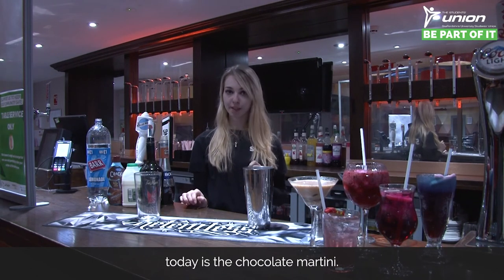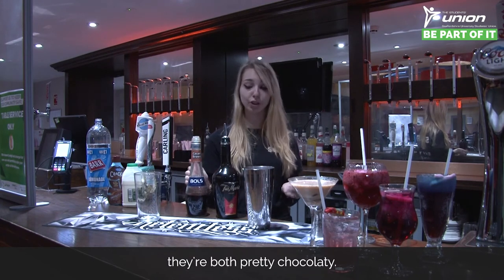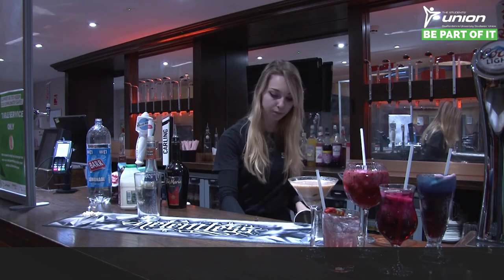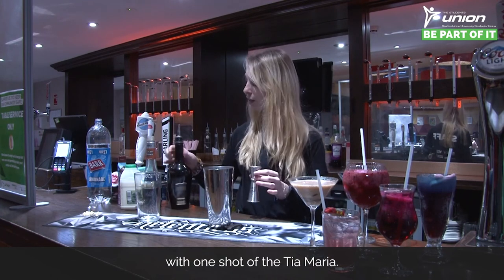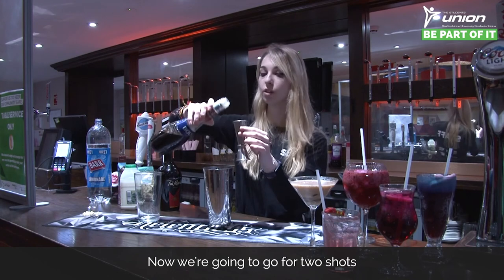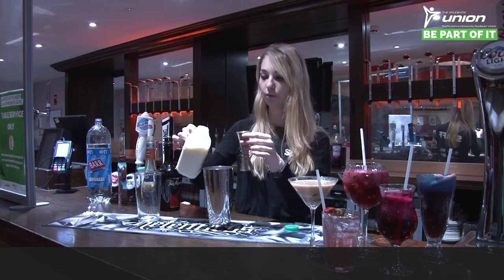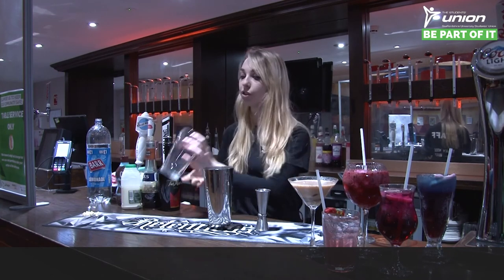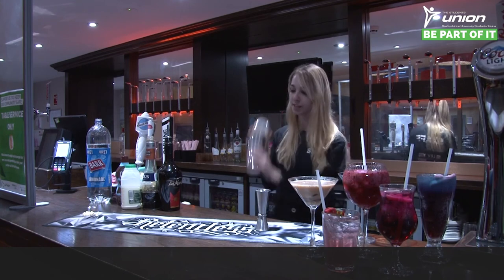Our final cocktail today is the chocolate martini. For this one you need Tia Maria, cacao — brown or white, they're both pretty chocolatey — milk, and chocolate sauce. Start with your Boston shaker, put your ice in, then add one shot of the Tia Maria, two shots of the cacao brown, four shots of milk, and finally some chocolate sauce. Pop your glass on top, give it a whack, do your shake test, and then give it a shake.